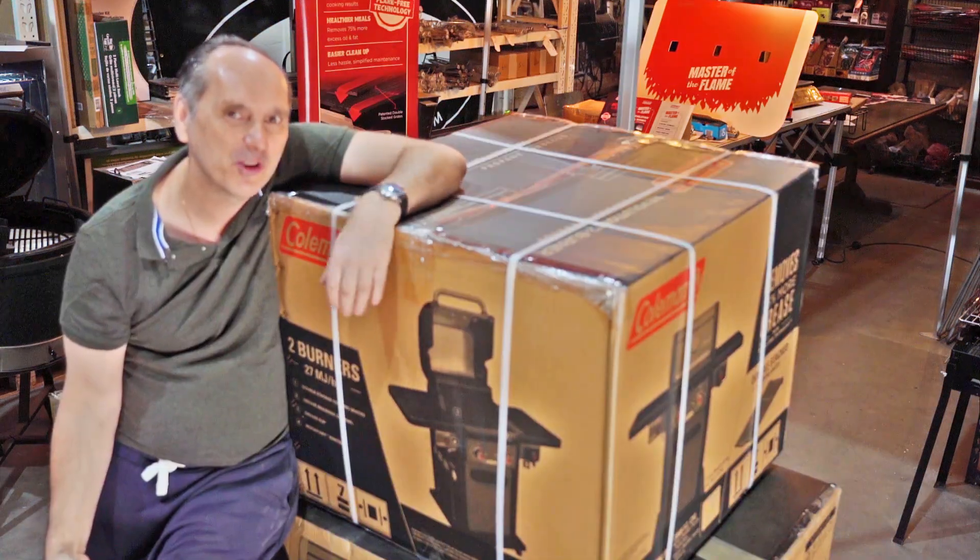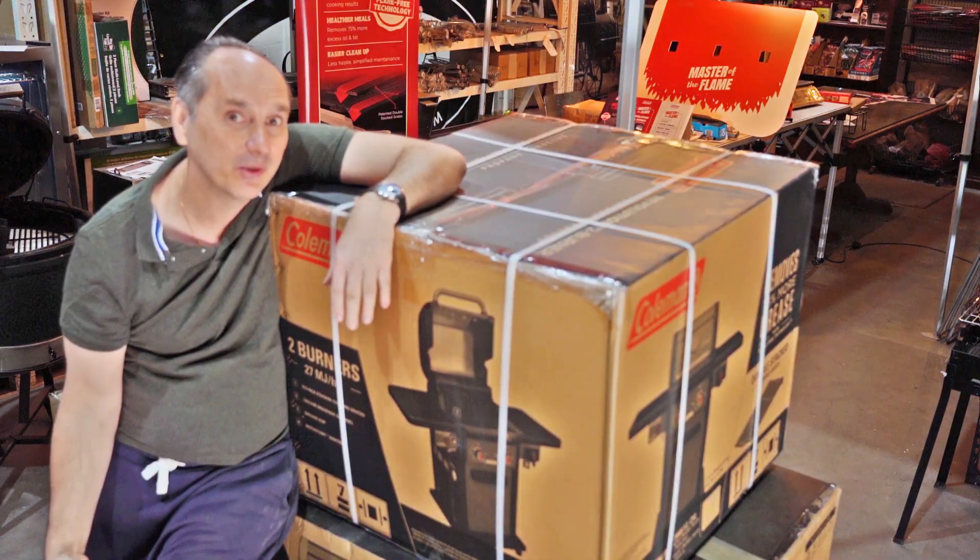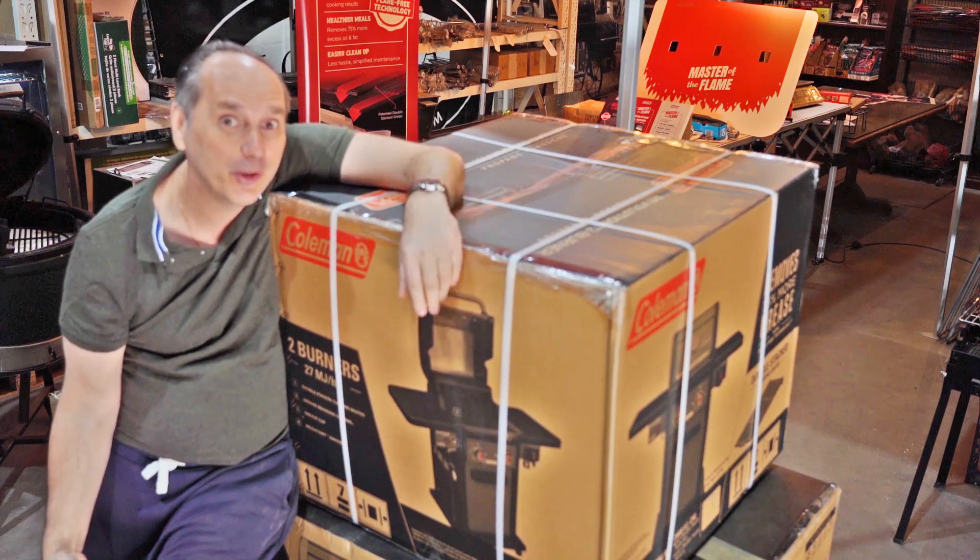Gotta review this. If you've got a very small space and you want to barbecue outdoors, I've got the answer. The Coleman 2 burner.